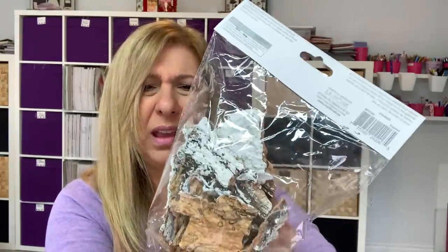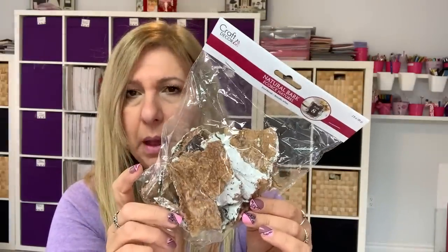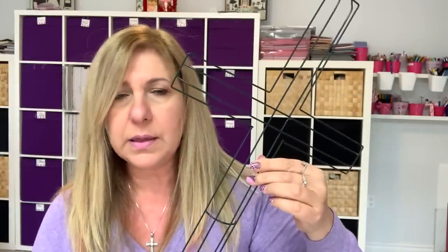About a month ago I had hauled some bark — they had the plain bark and packages with green moss on it. This time I found the ones with white on them, like it looks like snow. So I grabbed a couple of them. I also found a wreath form in the shape of a cross.